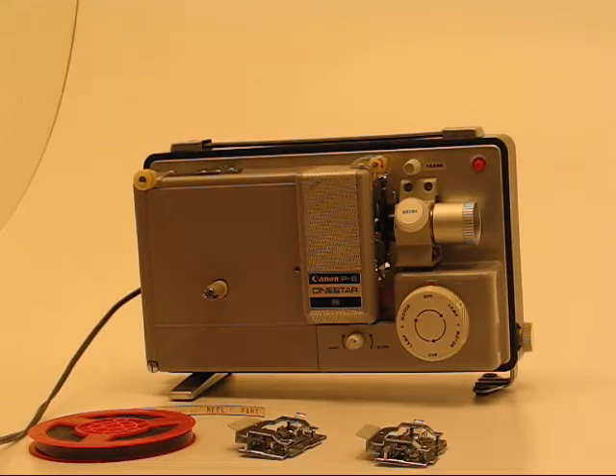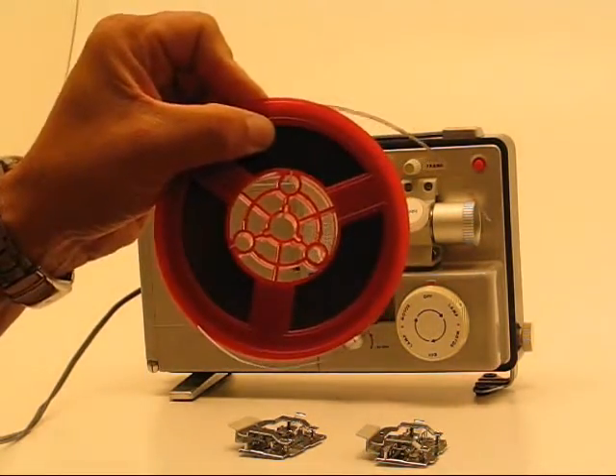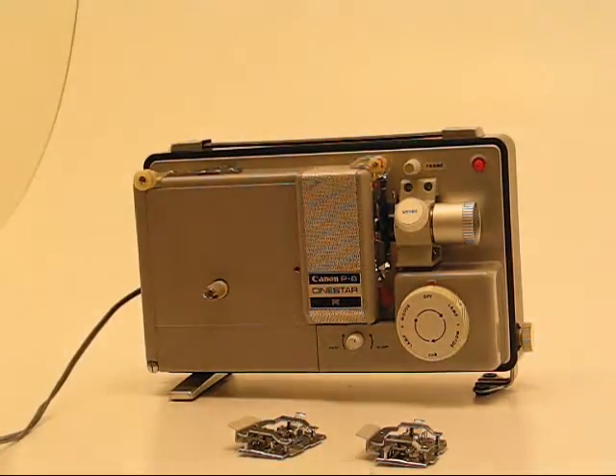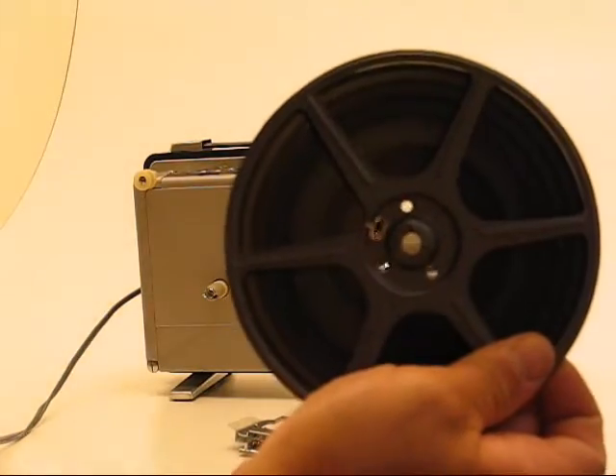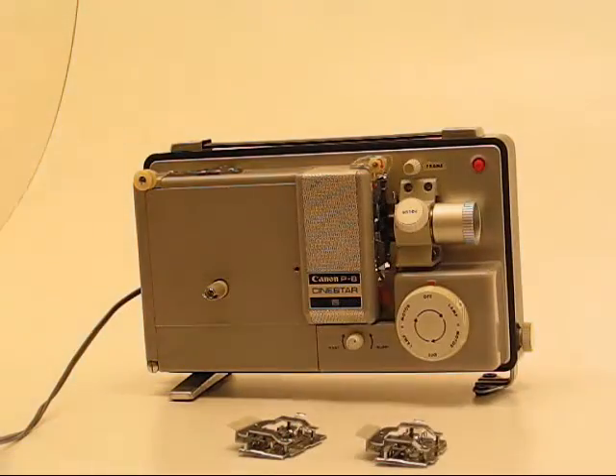First thing you need to determine is what size film you're using. This is a roll of Super 8 — generally you've got about a half inch diameter hole in the center spindle for those. This is a regular 8; you've got maybe a 3/8 inch spindle hole in those. So you have to decide which one of those you're going to be showing.